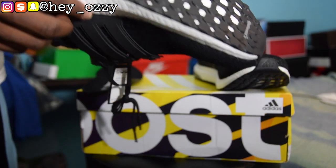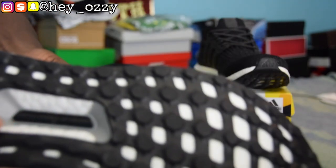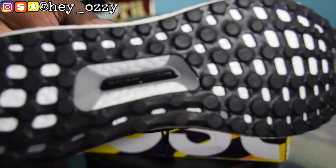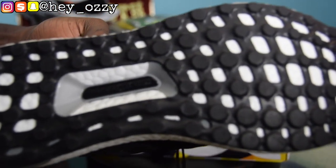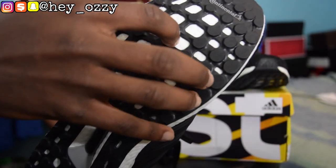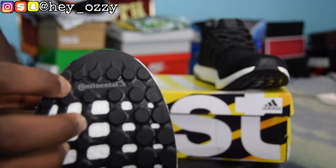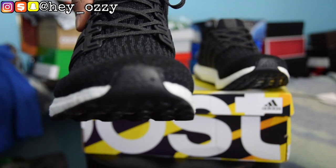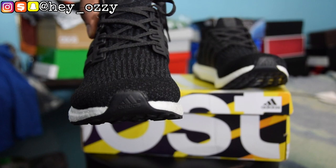Of course, the boost is on the bottom of the shoe as well. And it says 'Torsion System,' which is the new technology on the shoe. It's in a black font so it makes it hard to see. On the bottom you also have the boost, and it says 'Continental' — that's the brand they did the collaboration with. And then it says Adidas on the toe.